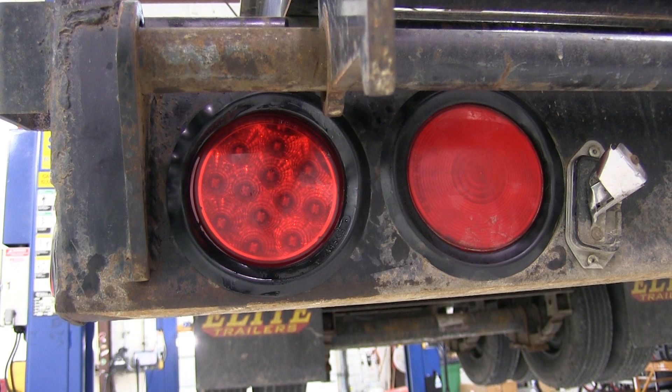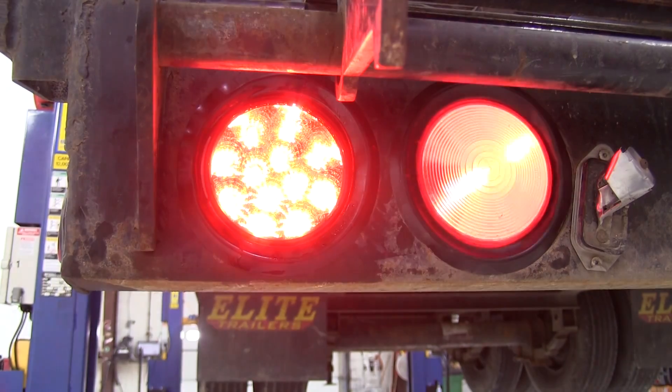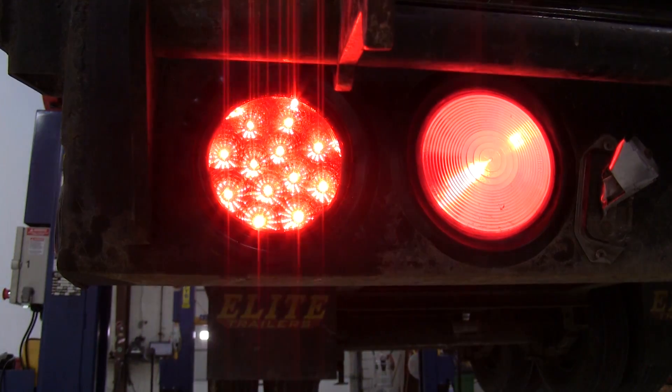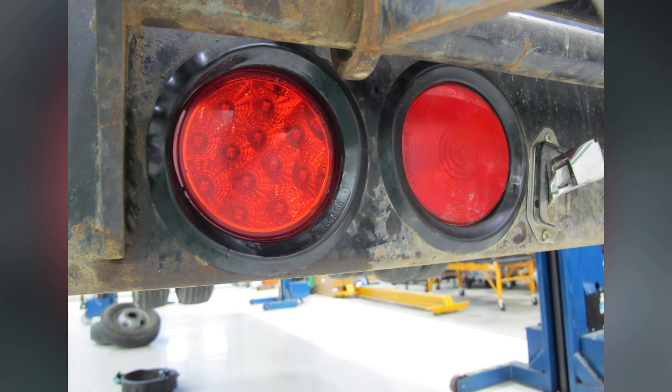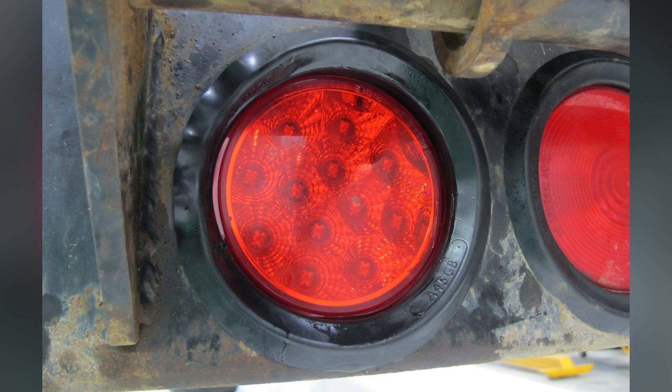With the light installed, we'll go ahead and apply power to it and see how it works. We also have an incandescent light right next to it to show you some contrast. First, we'll go ahead and turn on the running lights. Then we'll go ahead and try out the brake and turn signal. Okay, looks like everything's working. That'll finish it for our install of part number STL23RB.